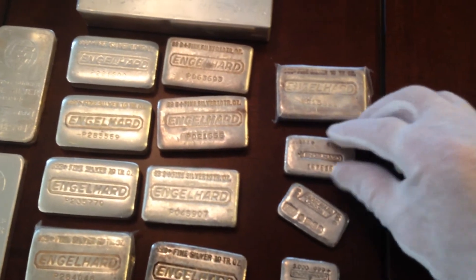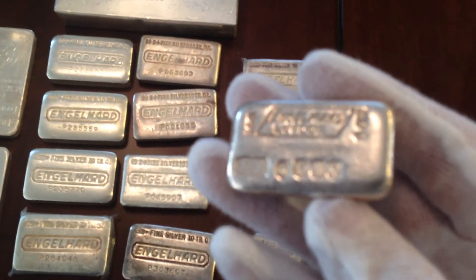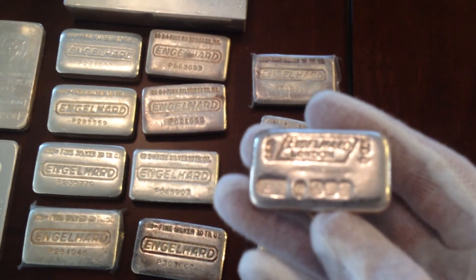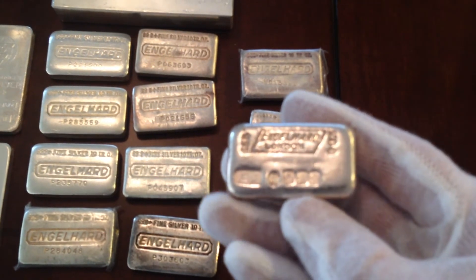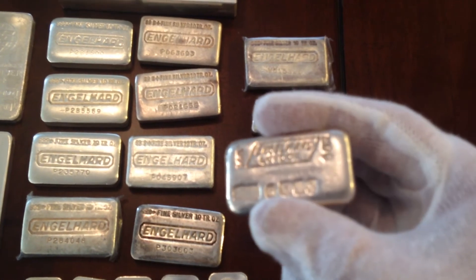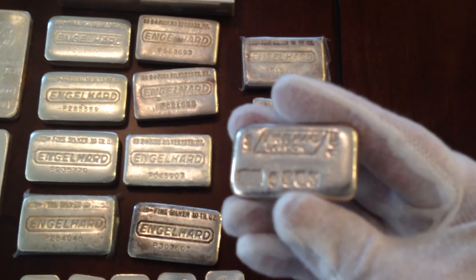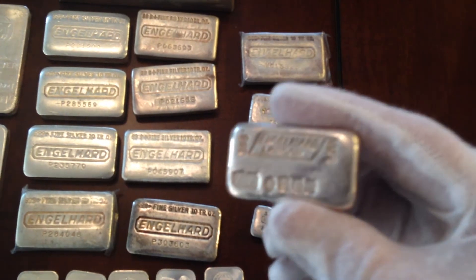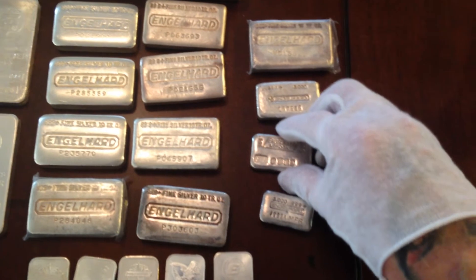Here we have the 100 gram Englehard London. These actually came in a four-piece set, each piece being 100 grams, and that set when they first came out only sold for about 75 bucks — I believe in the 60s or 70s. I got this one off eBay and I'd like to get the other three.